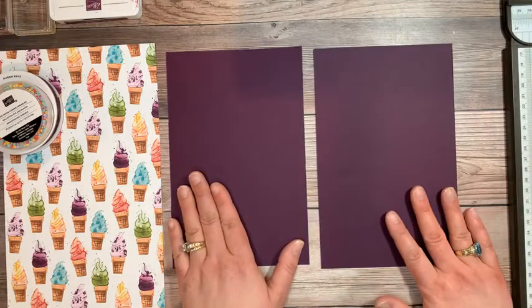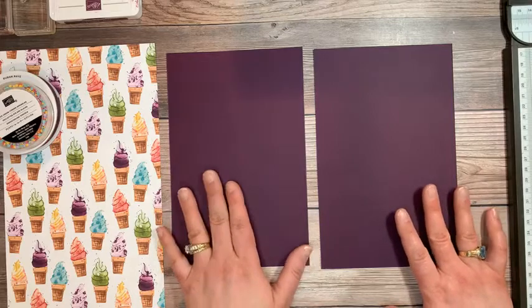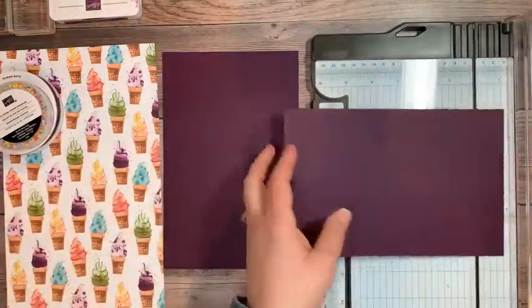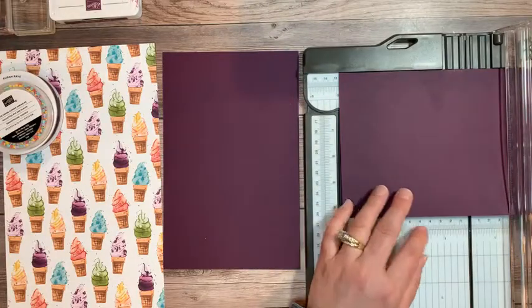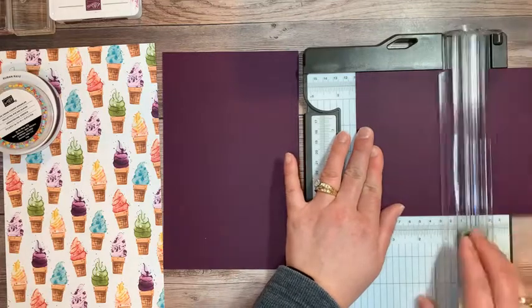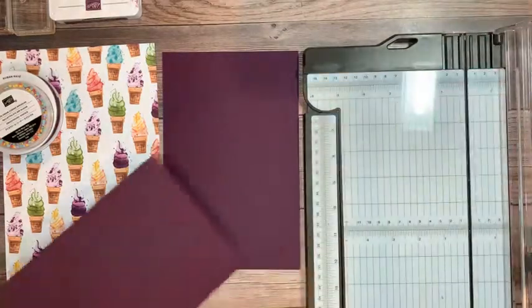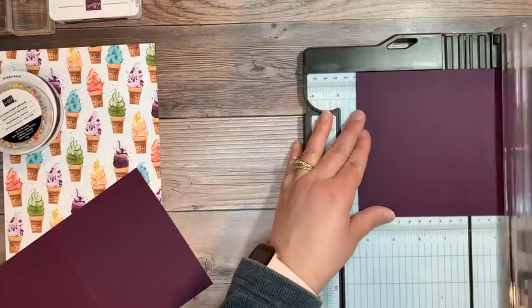I have Blackberry Bliss here — it's a nice vibrant color — cut at five and a half by eight and a half. We'll go ahead and score that today. I'm using my Stampin' Up paper trimmer, which also can be a scoring board. Let's score that at four and a quarter. I have my scoring edge here and let's do the other one because we are going to do two cards today.